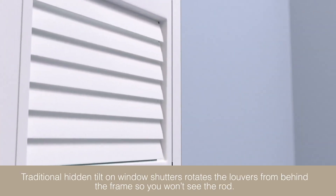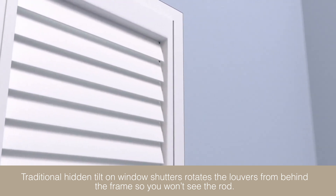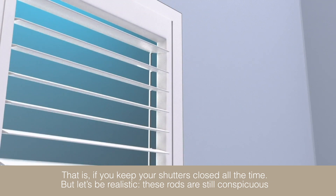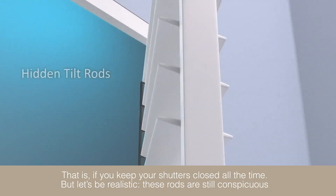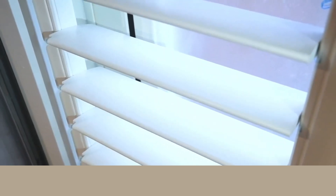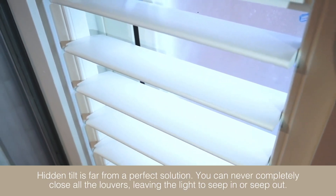Traditional hidden tilt on window shutters rotates the louvers from behind the frame so you won't see the rod — that is, if you keep your shutters closed all the time. But let's be realistic, these rods are still conspicuous. Hidden tilt is far from a perfect solution.